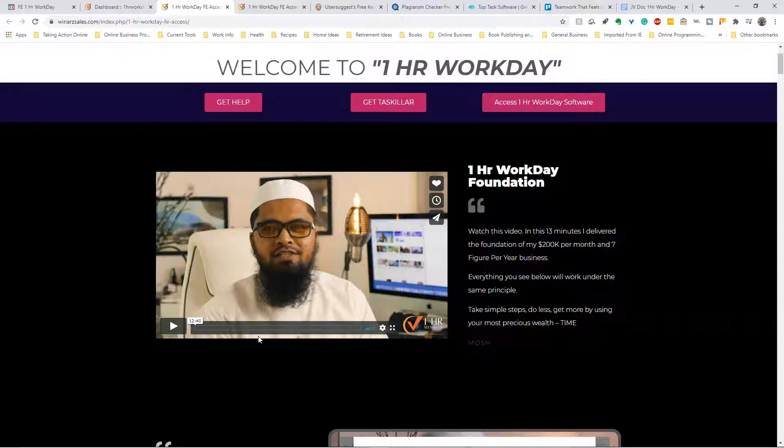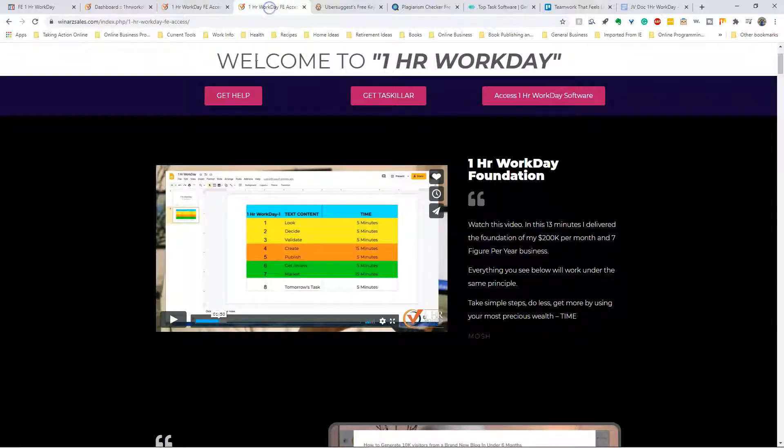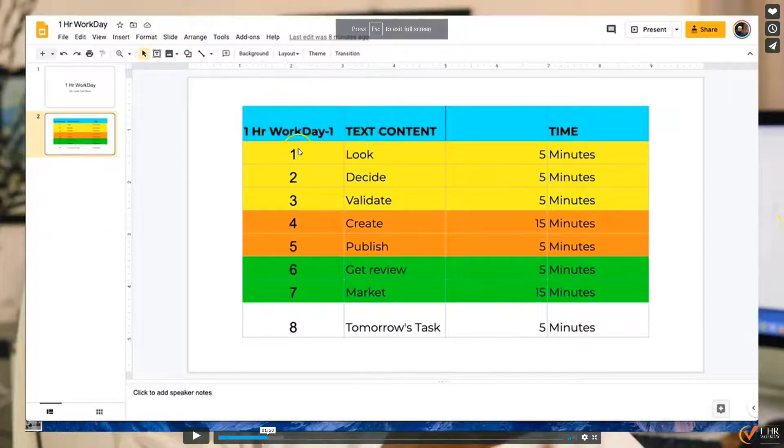In this beginning part he sort of takes you through the generic basics. Everything I tell you here is virtually the whole product, so instead of spending twelve or thirteen dollars you can get it for free right here. Basically, this is his format: the breakdown of the One Hour Workday. You take five minutes to look, five minutes to decide, five minutes to validate, fifteen minutes to create, five minutes to publish, five minutes to get reviewed, fifteen minutes to market, and then five minutes preparing yourself for tomorrow's task.